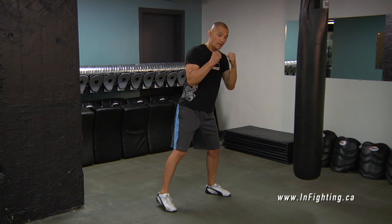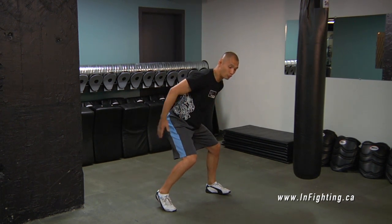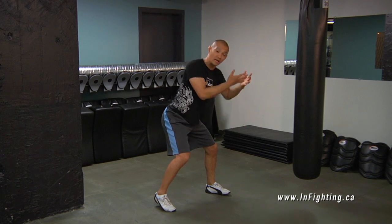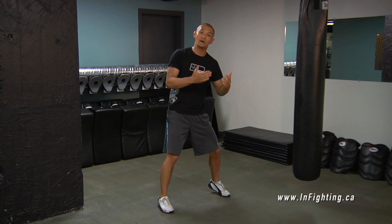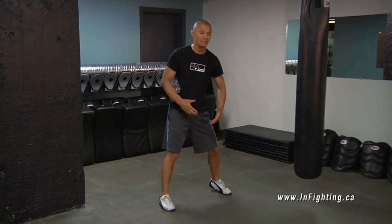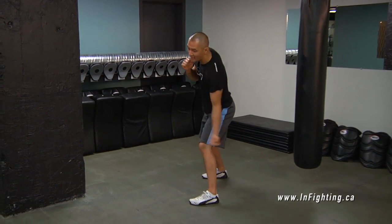When I throw an uppercut, I need to get down. See how I'm descending — I'm dropping my hips, and then as I lift my chest, I'm also turning my body as well. An uppercut is done with the legs and the back. It's not just done with the hands.